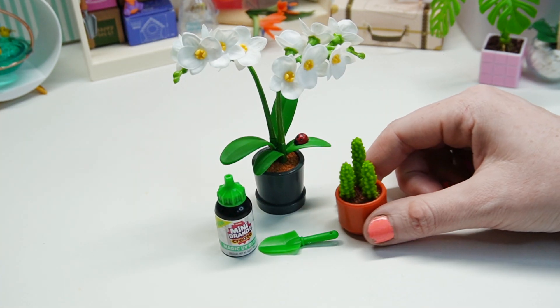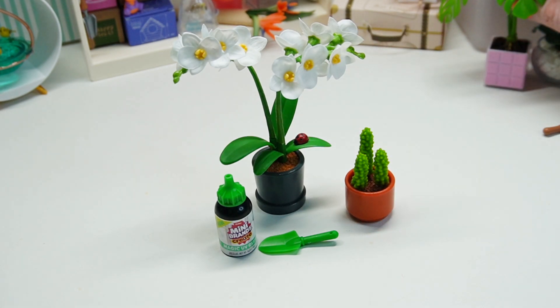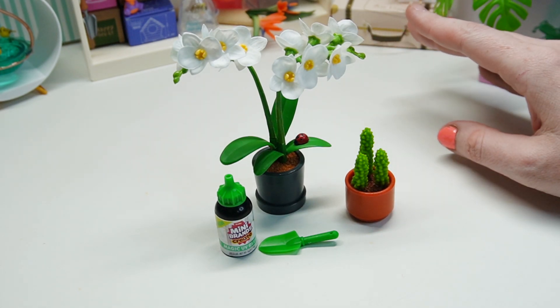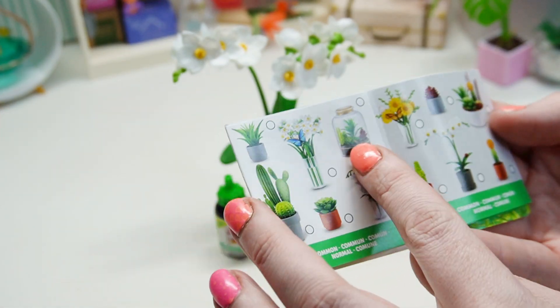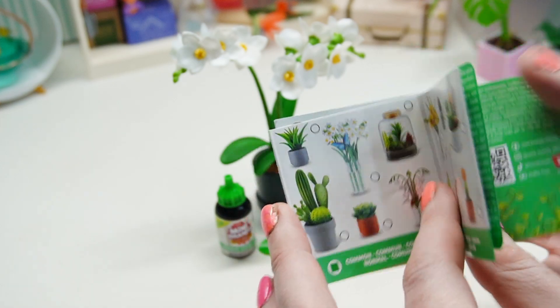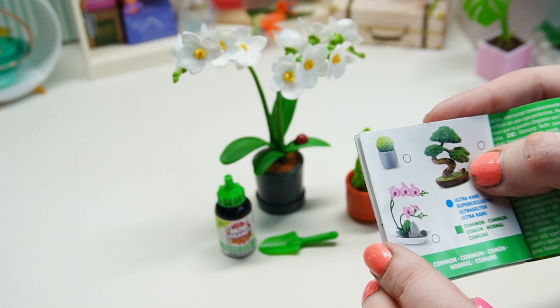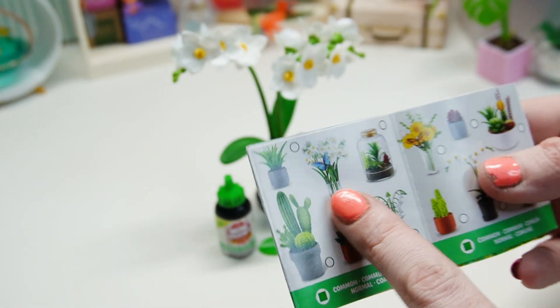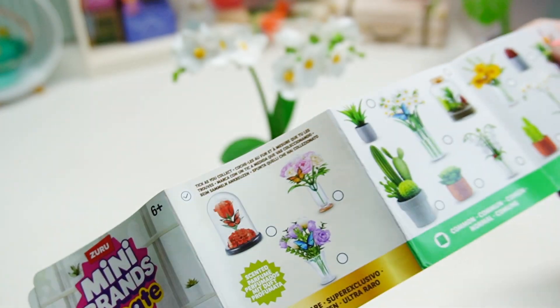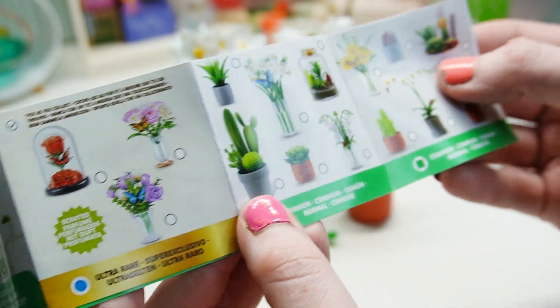I think these are nice. I think they're a good quality product. I think I still prefer my Mini-verse, but I can see that some of these are just really cool — like the other orchid with the whole little rock setup. The bonsai has a snail, the orchid has a snail, oh there's butterflies — I didn't see those. At least I got one that has a bug, because it looks like the succulent and the cactus maybe don't have bugs, even though they're the cutest.